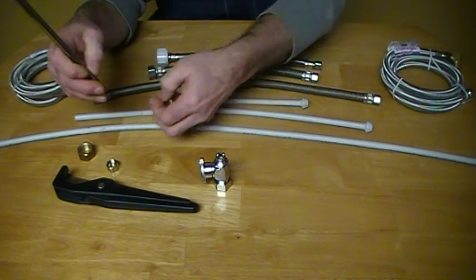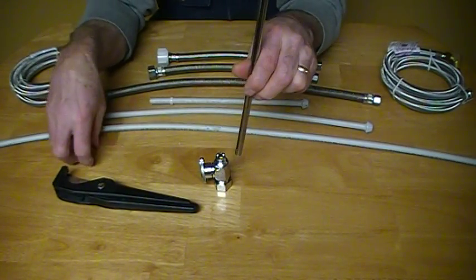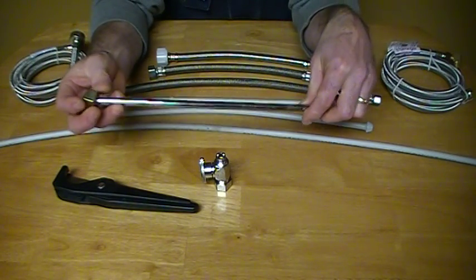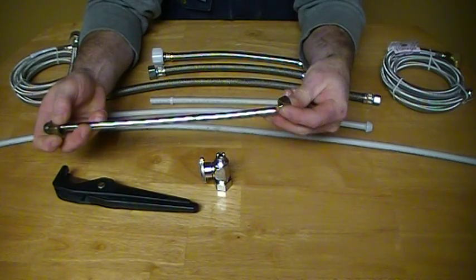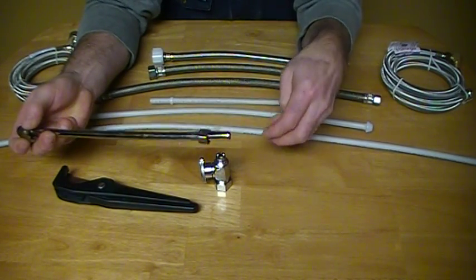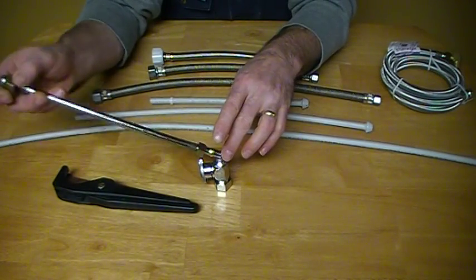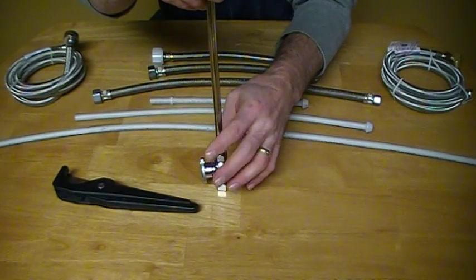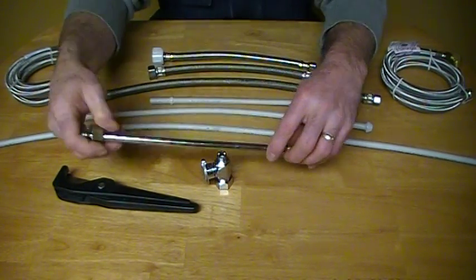Simple procedure. It's just a matter of cutting at the right length, taking your nut, sliding it on first — that goes up into the faucet — and taking your 3/8 compression nut, just like so, with the 3/8 brass ferrule, dropping that in place, tightening it up, and turning your water on.